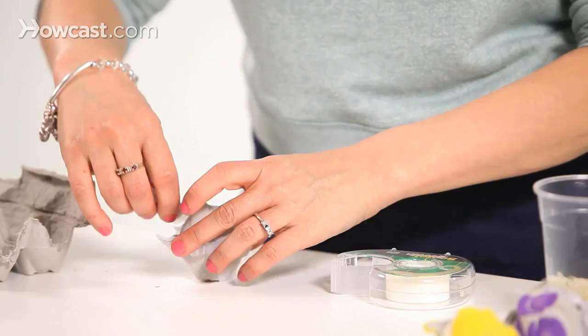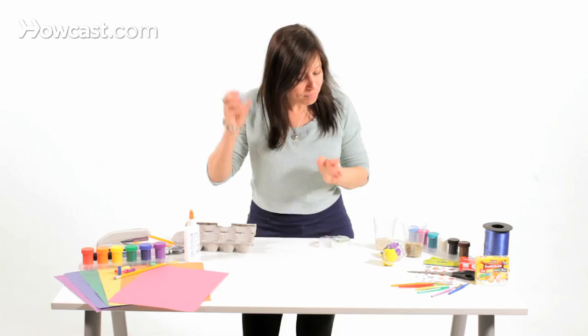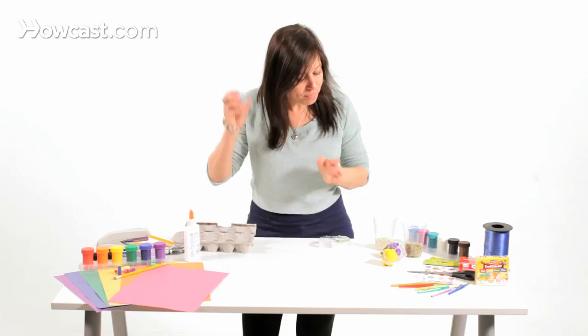Make sure it's secure, and then we're going to get ready to jam, jam, jam! Beans and rice, sure sound nice. Beans and rice, sure sound nice to me.